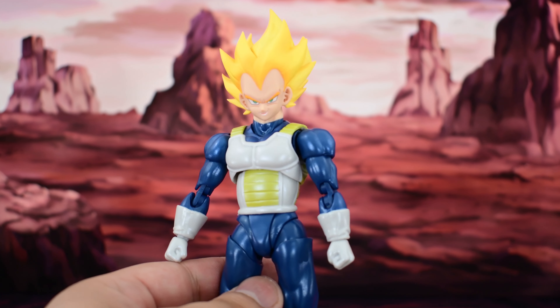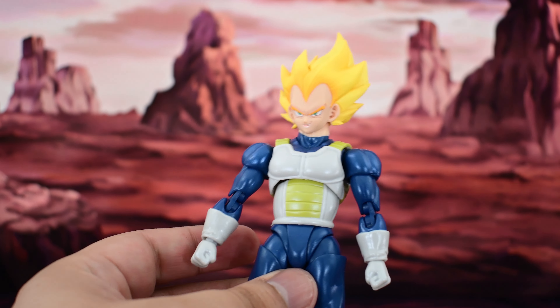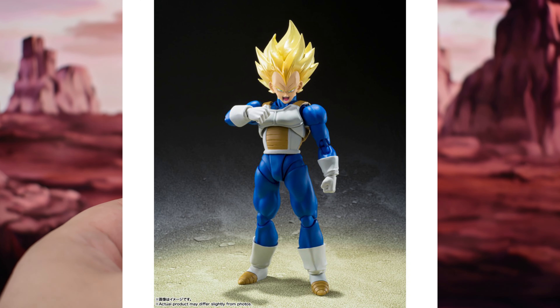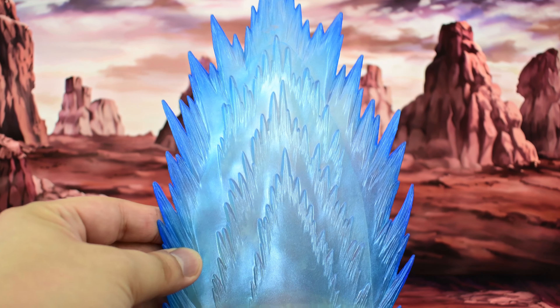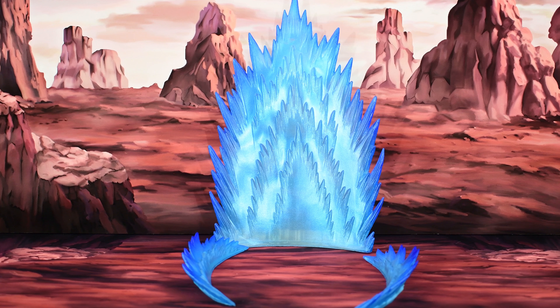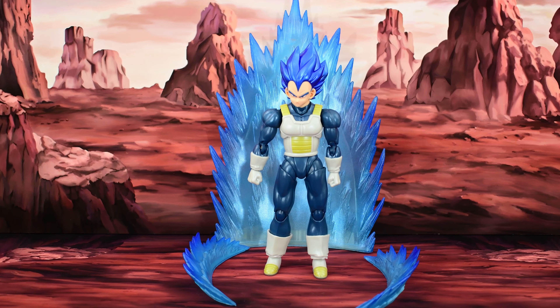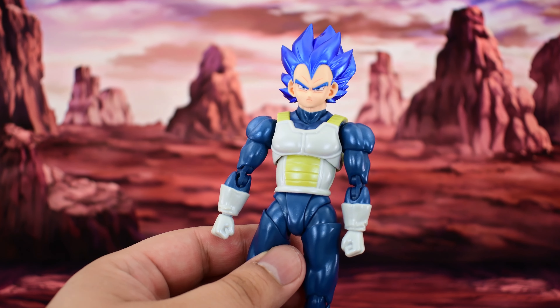I wanted to see if other Vegeta head sculpts fit on the neck peg of this body. I tried the SH Figuarts Vegeta Super Hero figure head — I did have to heat it up, and it looks nice but is a bit loose, so that's unfortunate. Then I tried the Super Saiyan Vegeta head from the Super Vegeta figure — I only bought the head on eBay about a month ago. And this looks really nice; it actually fits on the body and it's not loose. This could work as my Super Saiyan Vegeta from the Android Saga, at least until the brand new one that comes out next year.